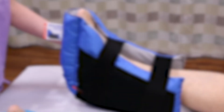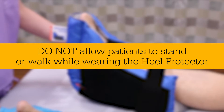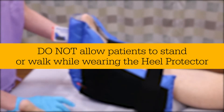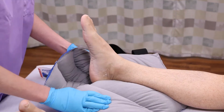The heel protector is for use on non-ambulatory patients only and should be removed prior to ambulation. Do not allow your patients to stand or walk while wearing the heel protector. The heel protector should be removed periodically to assess the skin according to your protocol.